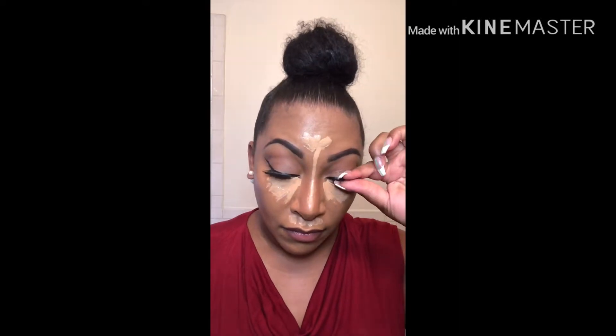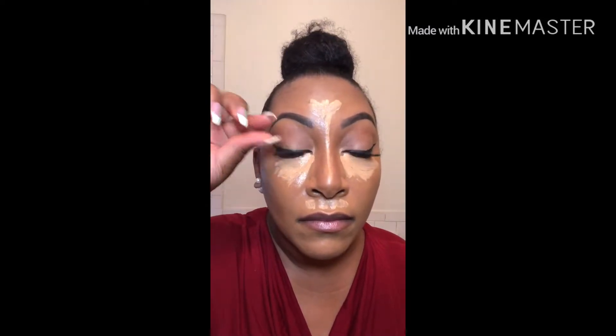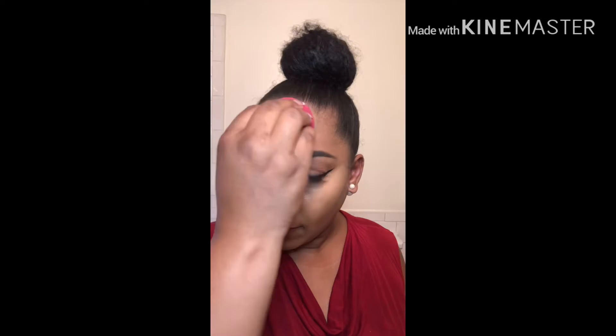While I wait for the concealer to dry down a bit more, I like to secure my lashes by going in and pinching them through my natural lashes and pushing them up a little bit to make sure they're standing up. Next, we're going to start blending out that concealer with the more pointed side of the sponge, really blending this out all the way down to where it meets the contour.